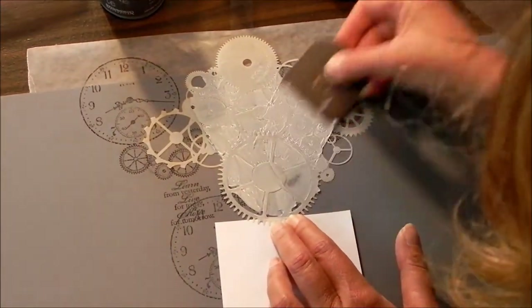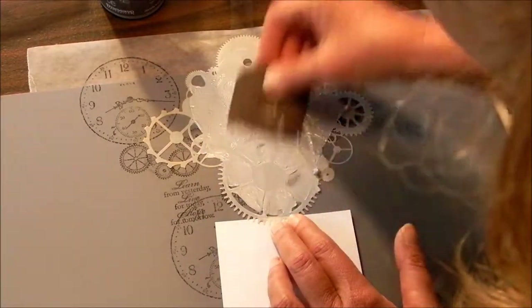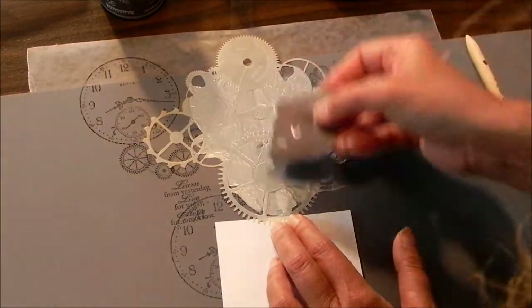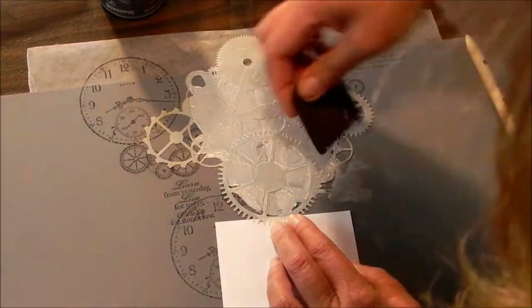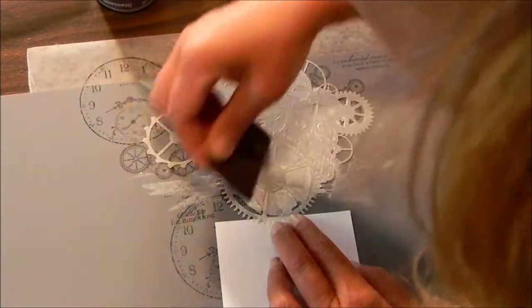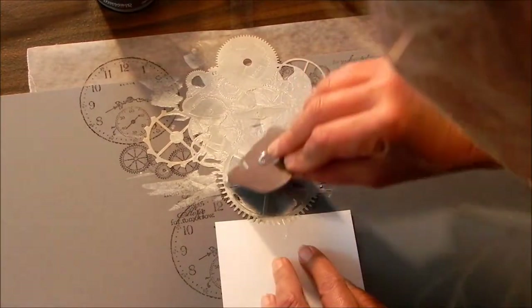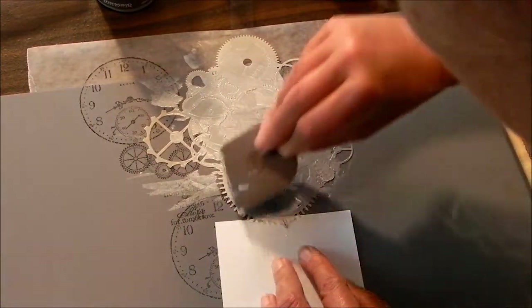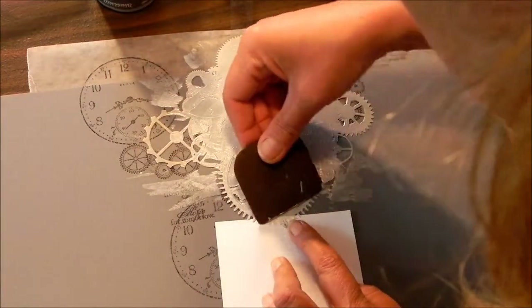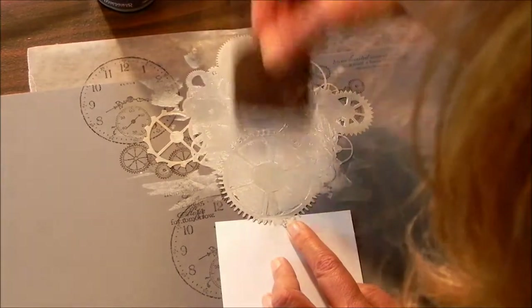I'm not worried about the sharp edges at this point because I will show you here in a second. Once I lift this up, I will scrape that this way and I will scrape that this way. But I'm concerned about this bottom edge because I want to continue with this template and this pattern further down. So once I have that, I'll kind of smooth that like I want it.